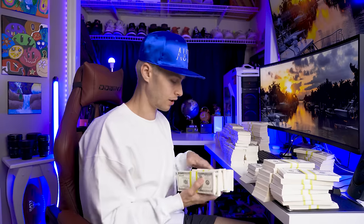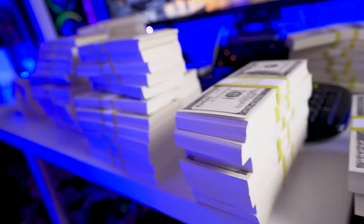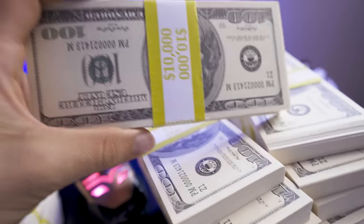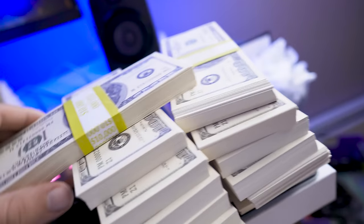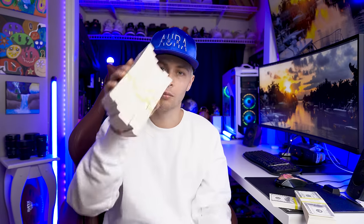This is gonna help make the concept for the video come to life. So that's what a million dollars looks like. Pretty sweet, honestly. I'm very happy with it. PropMovieMoney.com — go cop yourself some.